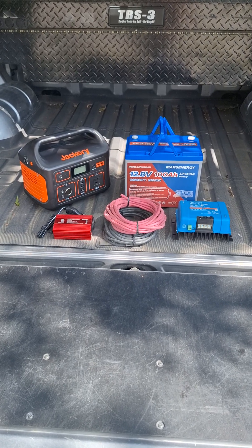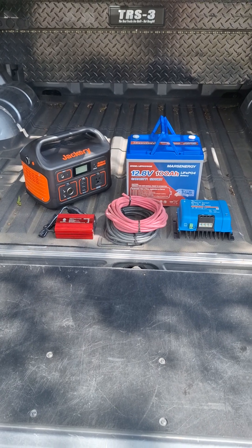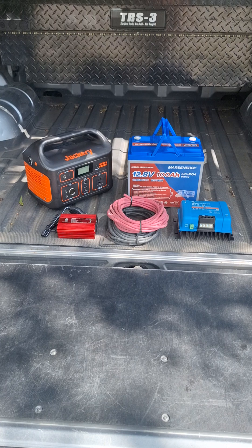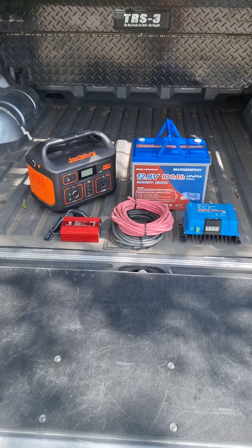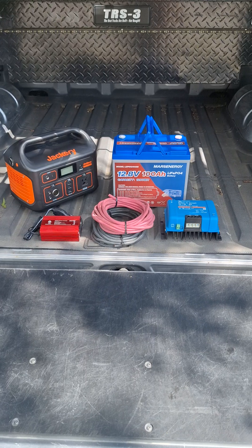The other option is this Jackery 500. That will actually power the refrigerator for a couple of days. To recharge it, I can plug it into the truck and charge it with 12-volt DC, but that will take quite a while.